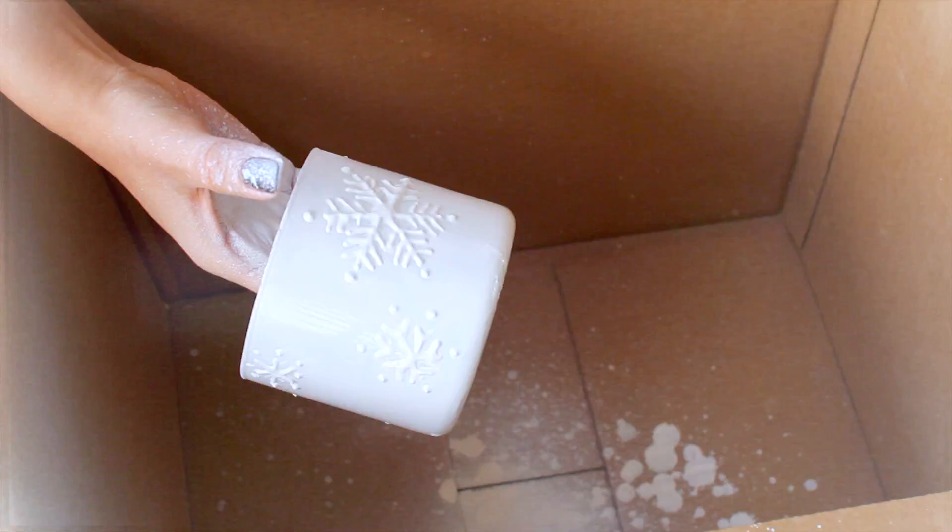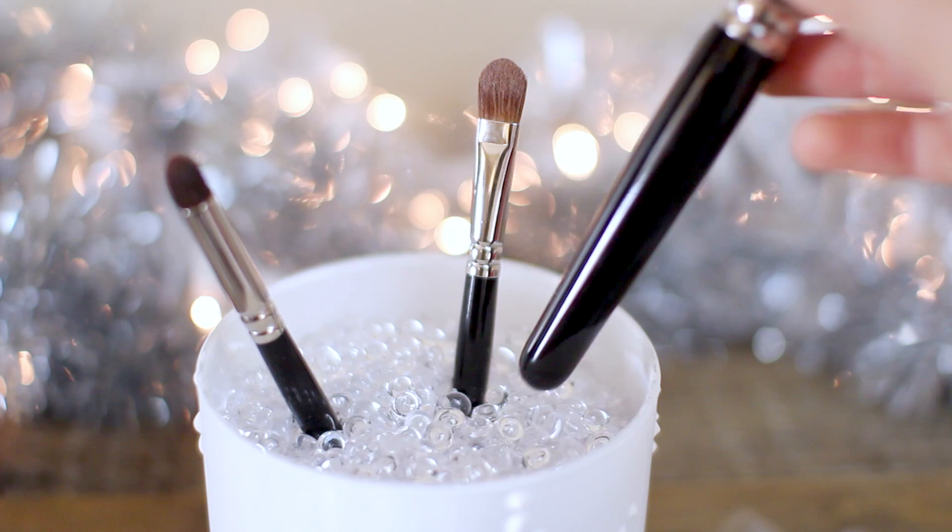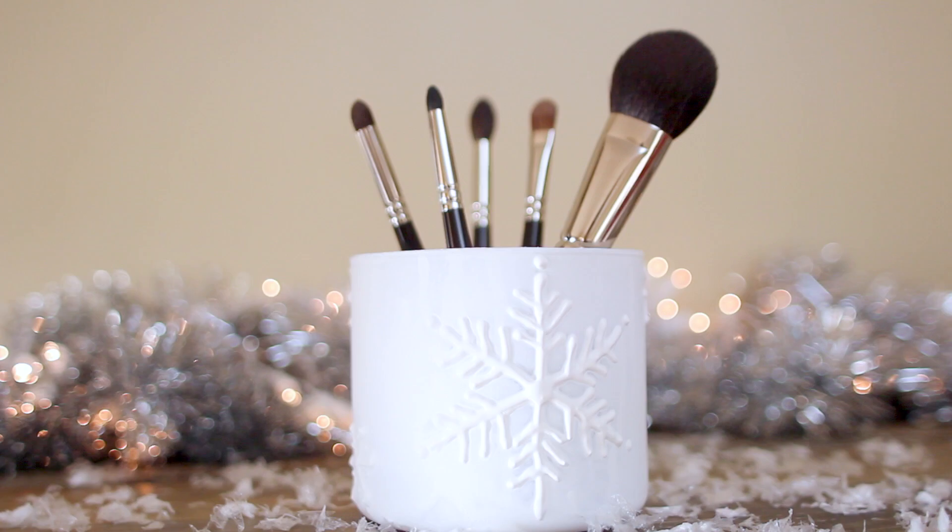Once the paint is completely dry, all you have to do is fill it up with those filler beads, stick in your makeup brushes, and you'll be left with this really cute and festive makeup brush holder. This is great for yourself as well as gifts for a friend, your sister, your mom — and you can really customize it towards the person and get creative with it.